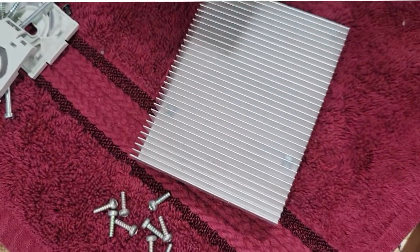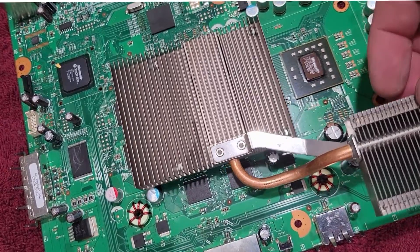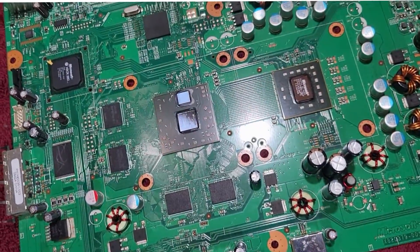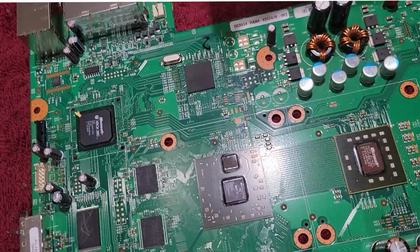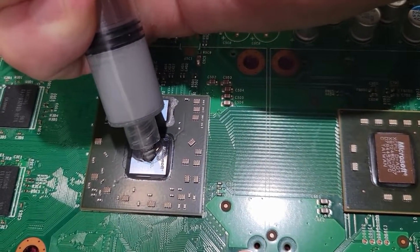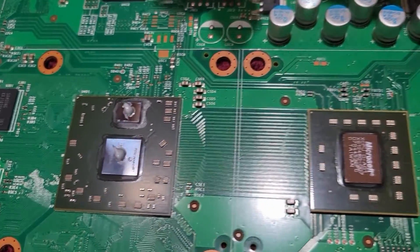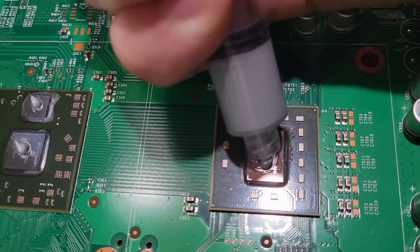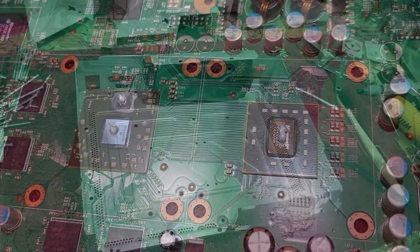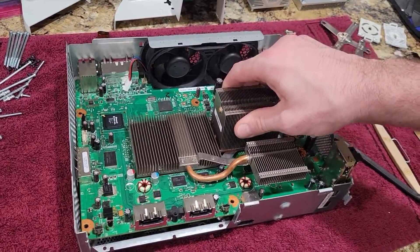This addresses the problem you hear about — the red ring of death. Xboxes would get those red rings because these chips would overheat. With a copper heat sink, they're less liable to overheat. The thermal paste — heat transfer paste — is basically a gel rated to transfer heat away from the chip. We put pressure on the copper to squeeze it as close as possible, but there's still a small air gap between the chip and the heat sink since the copper isn't perfectly flush. That's why we put the gel in there.